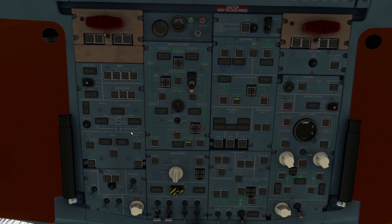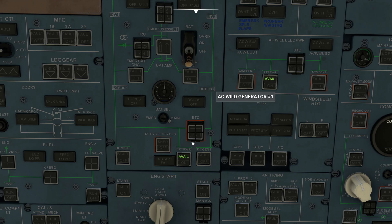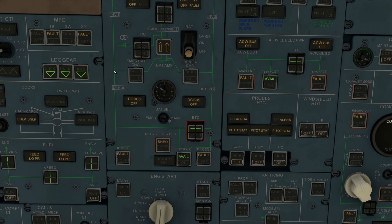So what I'm going to do now is I'm going to float up to my overhead panel and we're going to start pushing some buttons. One of the things you observe here is the fact that we have a new light that appears that says available for external power, and available for external power on the DC as well as our AC bus. They call it the wild electric power. So we're going to go ahead and pop on our battery, keep it nice and simple like that.